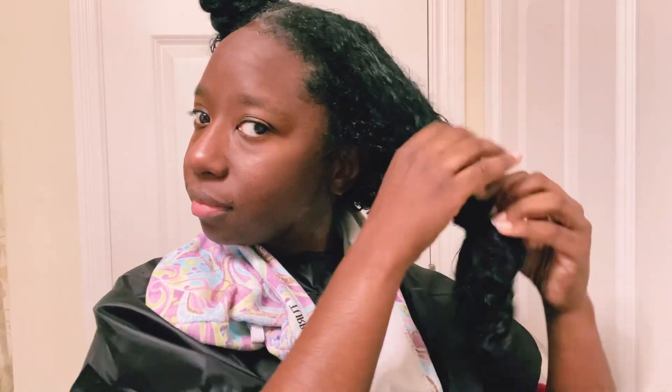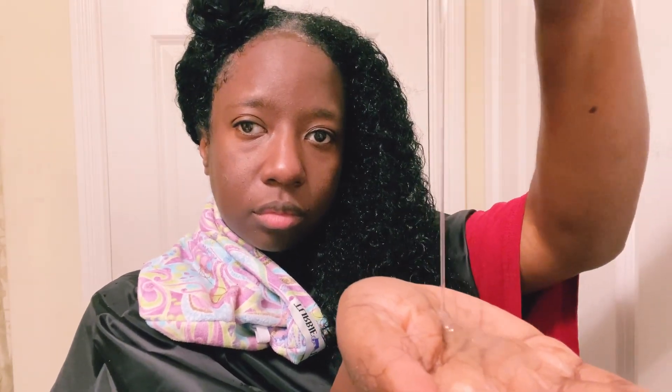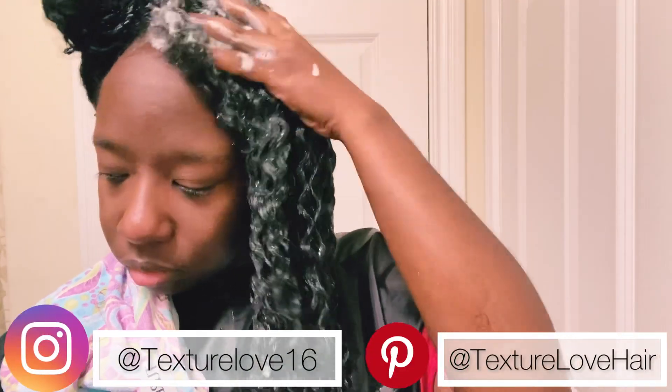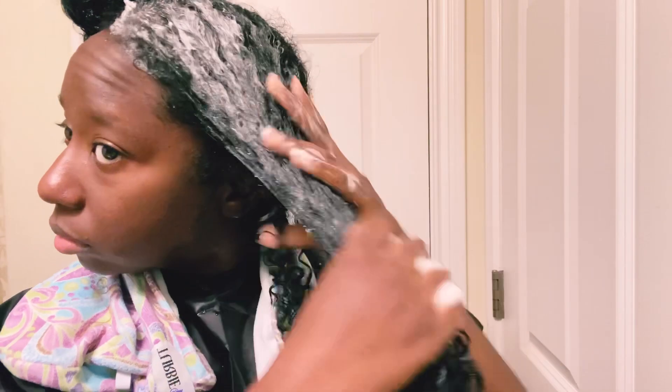Hello, we're jumping right into this video with me getting ready to shampoo my hair. I'm using the Nature's Little Secret Cucumber Shampoo. I've already pre-pooed off camera, so I'm going to start using the shampoo right now. This cucumber shampoo is very moisturizing. I'm going to do two lathers on either side of my head. I take my first lather and really just work it into the length of my hair. I haven't washed my hair in about two and a half weeks — it's pretty dirty — so the first lather is just to get most of the product buildup, grease, and oil off.